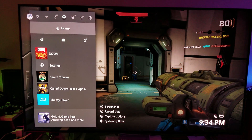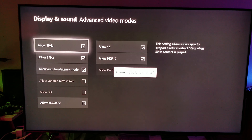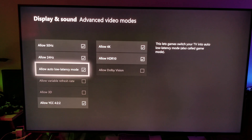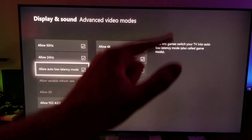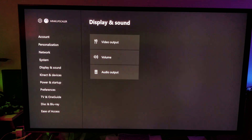On top of FreeSync, the fourth thing you're getting is auto low latency mode — I'll show you this in a minute. That's the feature the Xbox One X is utilizing with the Q8FN and Q9FN televisions by Samsung. It's super fast.